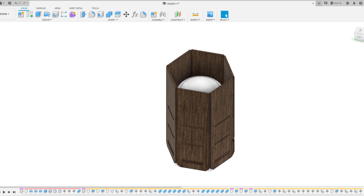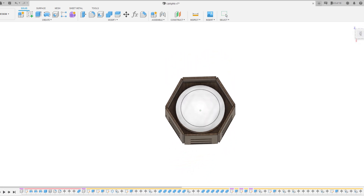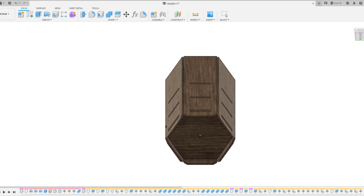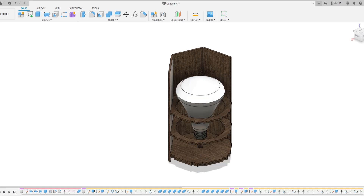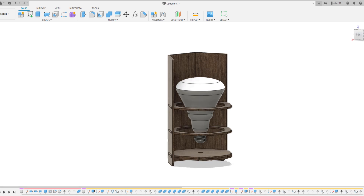I came up with this. Since I had hexagons on my mind, that's the main shape I used. The uplight is constructed using an internal support structure connected to the outer panels via tabs, and it's intended to be entirely laser cut so it can be assembled quickly.